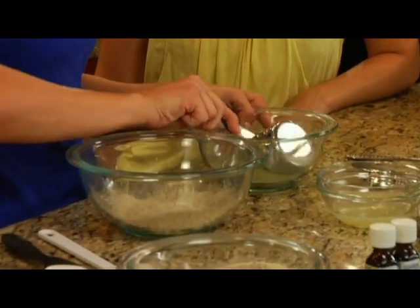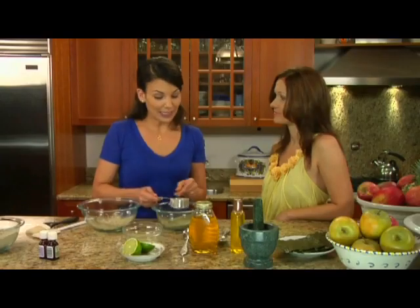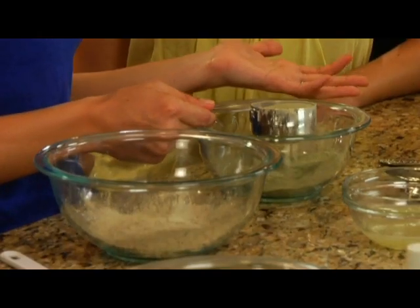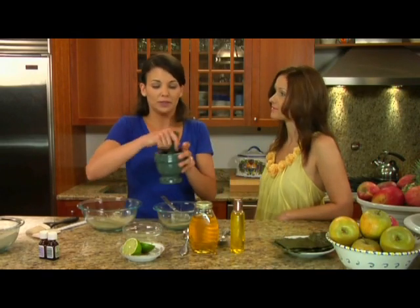Add a little clay there, and now we're going to add three ounces of seaweed powder. Seaweed is very rich in iodine, so it boosts the metabolism and aids circulation. If you can't find seaweed powder, you can buy it in strips at the supermarket and just grind it right up with a mortar and pestle.